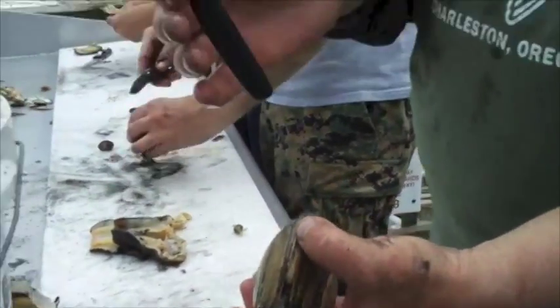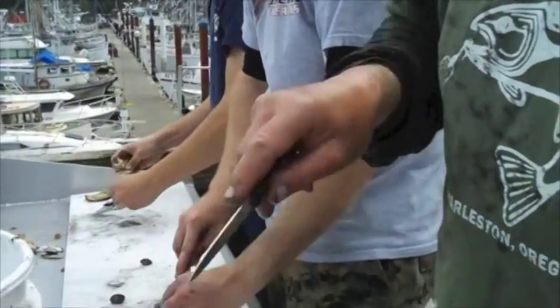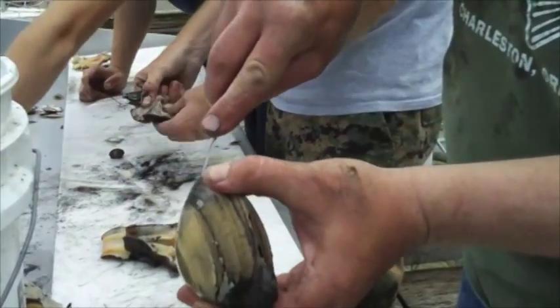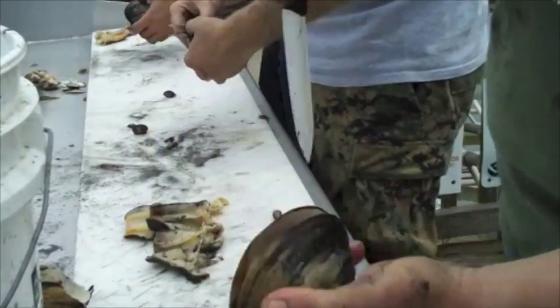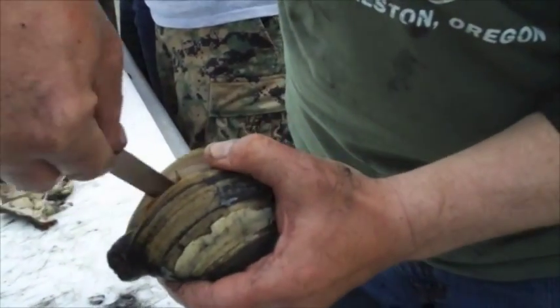Take a knife — I like a thin, non-serrated blade, something about 3-4 inches long. You can go inside that clam and what I'm trying to do initially is cut one of those muscles. As soon as you cut it, you can tell because the clam opens — it doesn't have that hinge anymore. I work along, disconnect all that tissue, cut the other side.